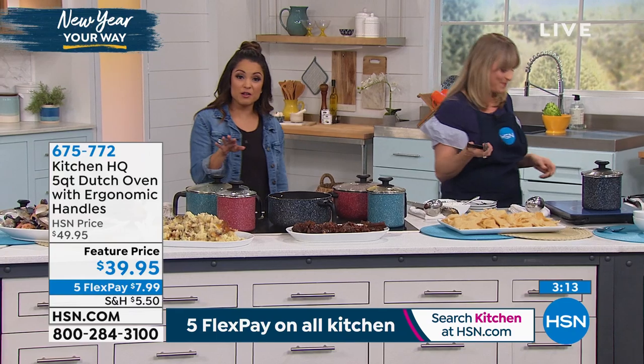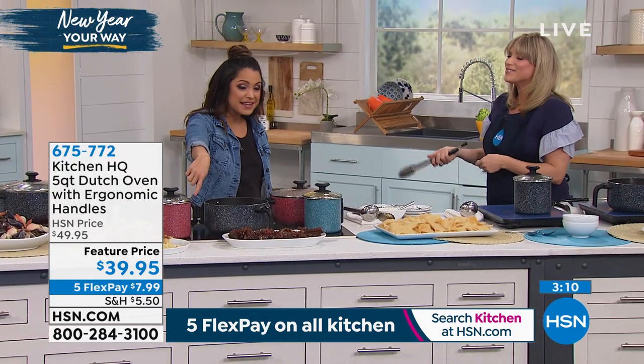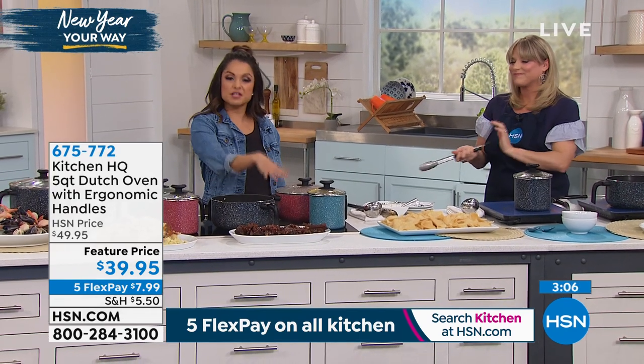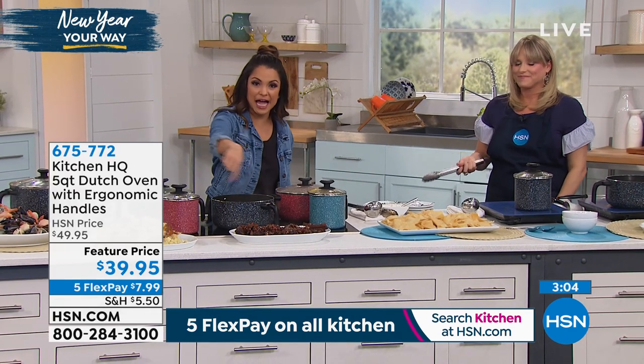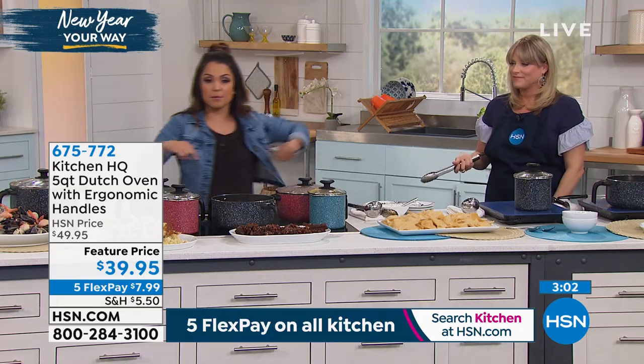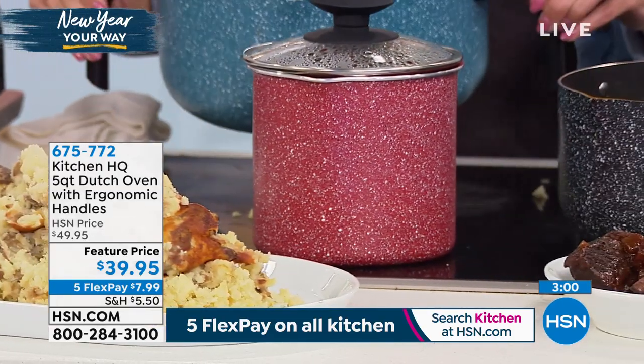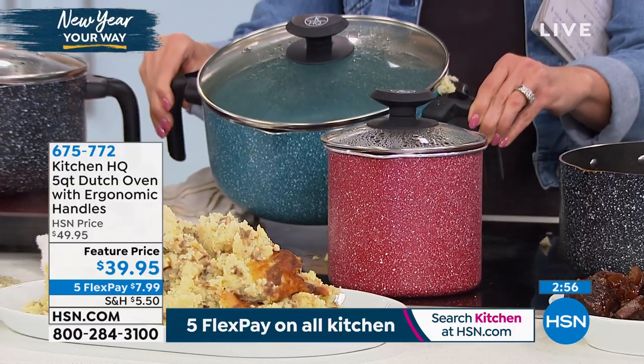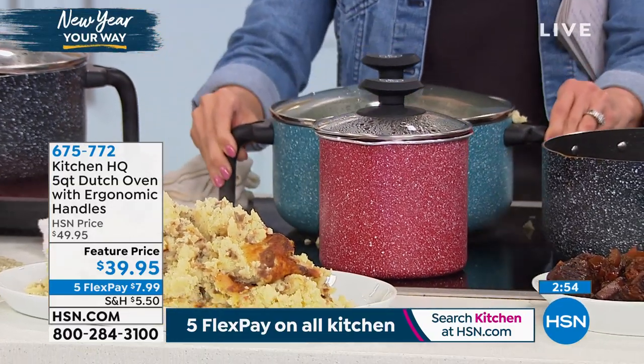I want to let you know what colors we have. This beautiful red in the front — I love the red, it's most popular. We have it in the soup pot version and the Dutch oven. We also have black, and then teal is our most limited. It's a really fun and modern color, and they all come with that speckled design and the strainer lid built in.